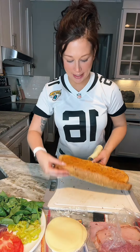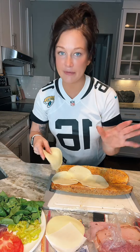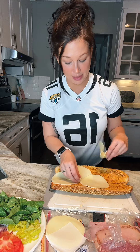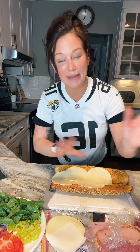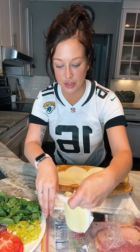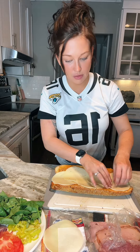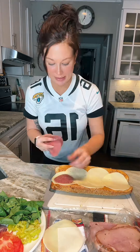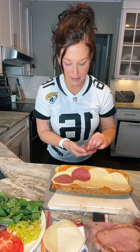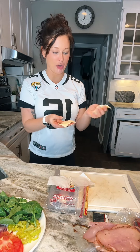Now I'm going to go ahead and start adding the cheese. This is provolone cheese, by the way. Not my preference, but it's his preference, and this is his sandwich since he's sacrificing today for me. My family comes in town next week for Thanksgiving, which is why I gave him the to-do list. Five slices of provolone, and then let's go ahead and add our salami, because I don't have that many pieces left.